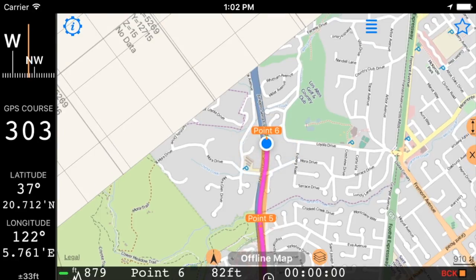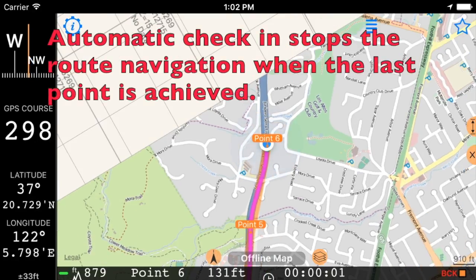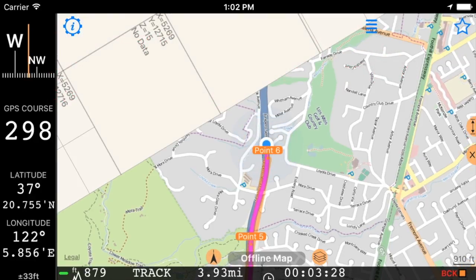Approach 0.6. Route navigation completed.